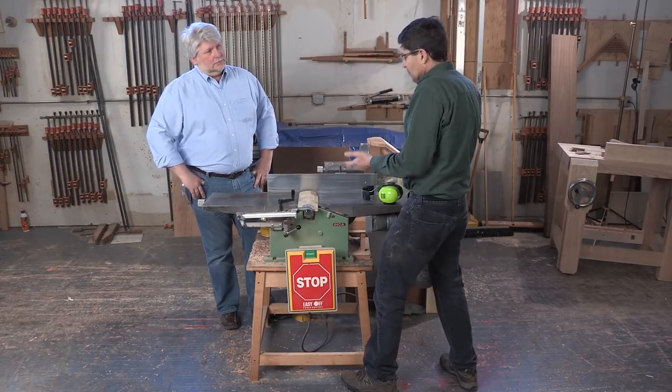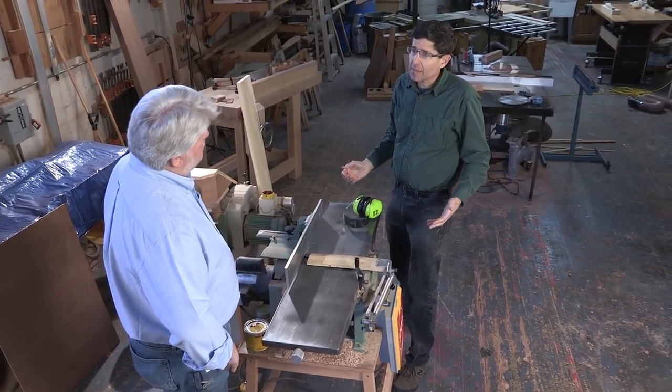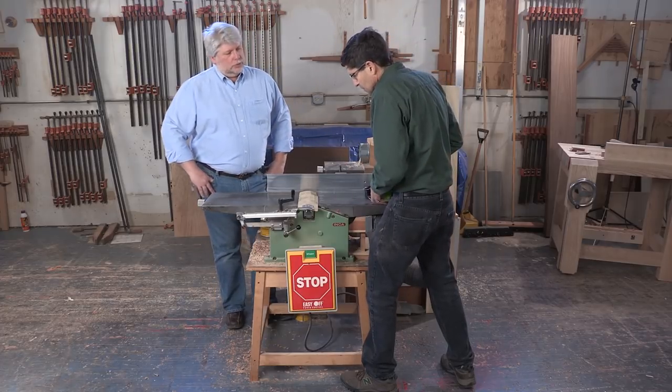We need to keep the board on the table and against the fence, so body position again comes into play here too. We also pay attention to feedback — the way things sound as we're doing it and how it feels as we're going over the board.